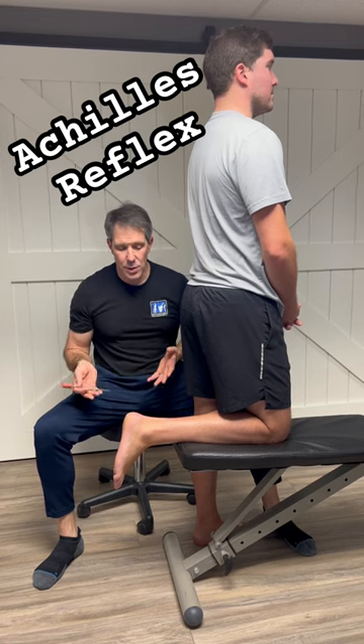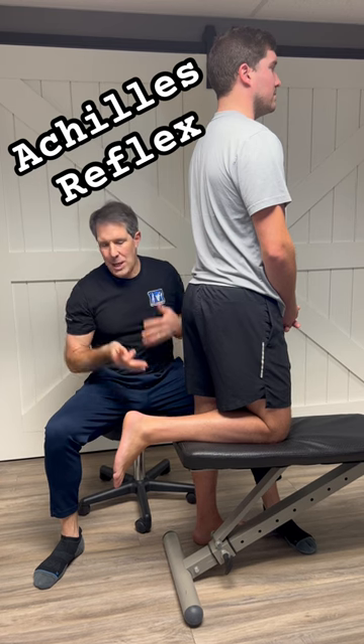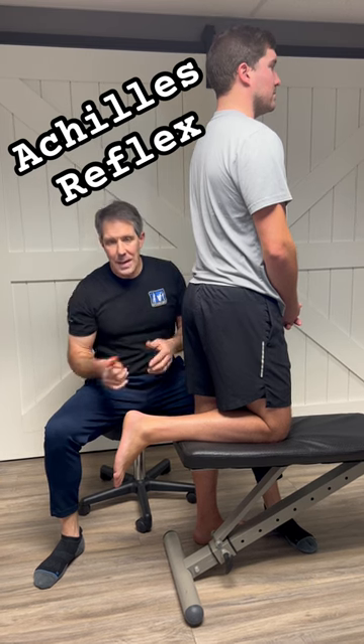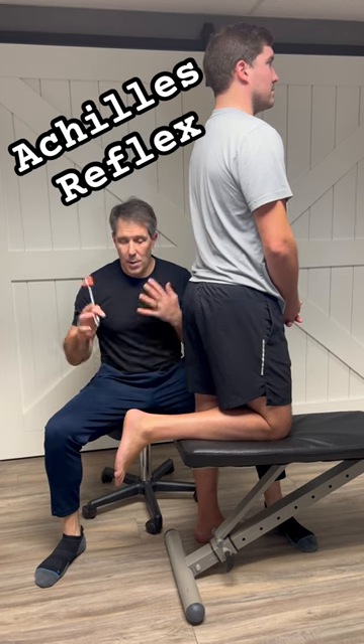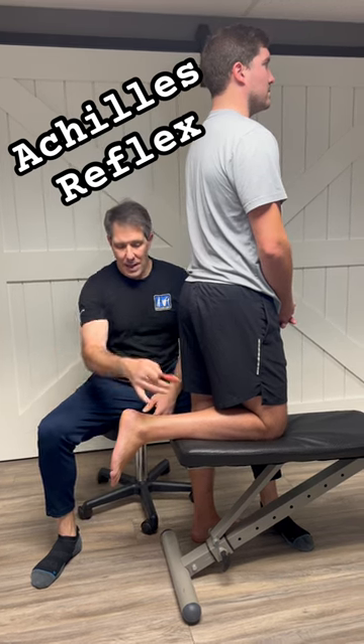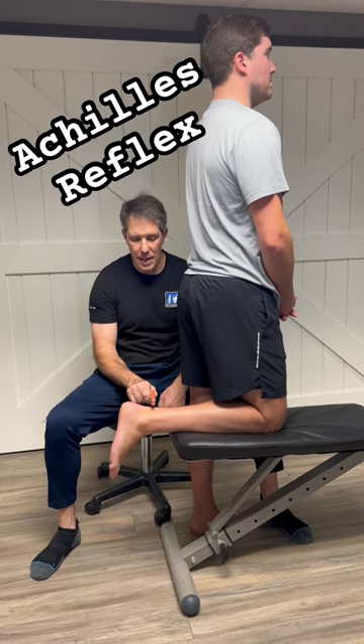It's very simple to do, and this is the absolute best way to do it. The patient doesn't have any idea that you're going to be striking the tendon, so they're really relaxed. The ankle is in a great position — you want to be as perpendicular to the Achilles tendon as possible.